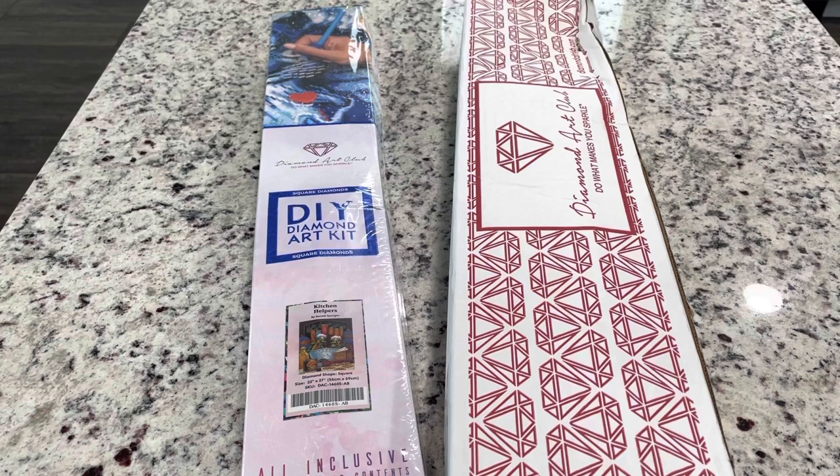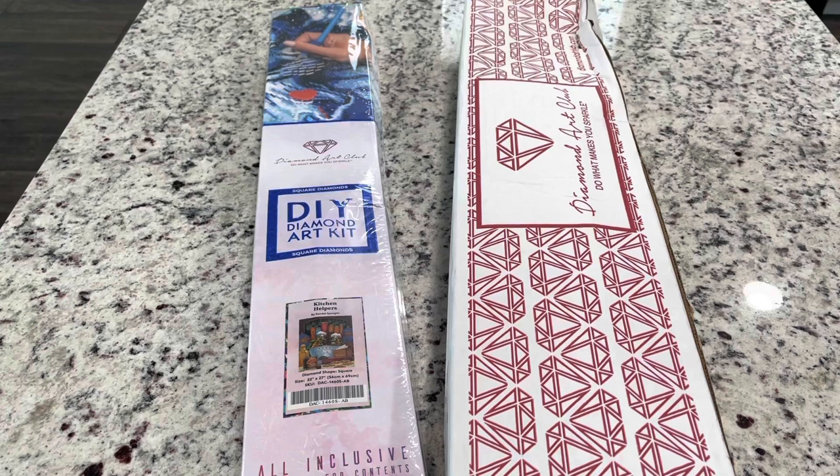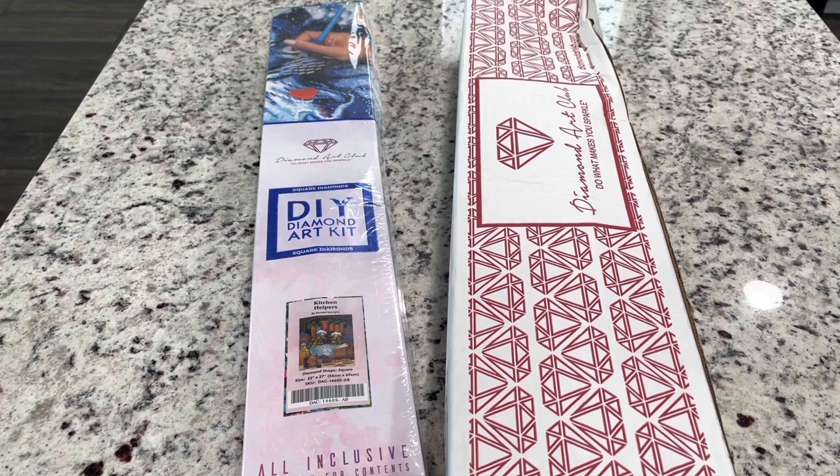Hey guys, it's Lindsay with Emeralds and Fairy Lights. I'm here with an unboxing for Kitchen Helpers. It's a new release from Diamond Art Club and I'm so excited. It's a cute Randy Spangler and when I saw it, I was like, I just have to have this new release.